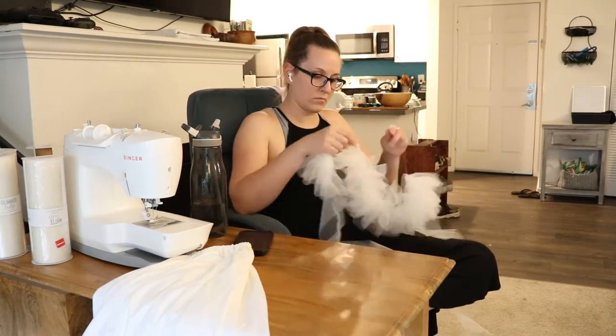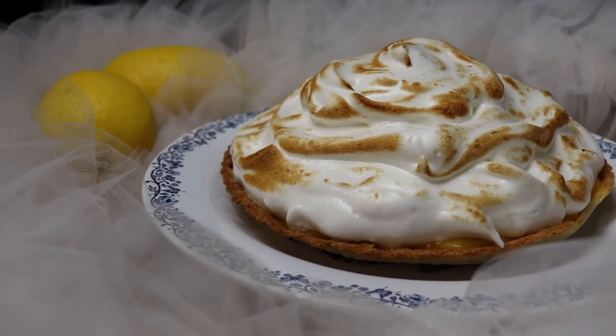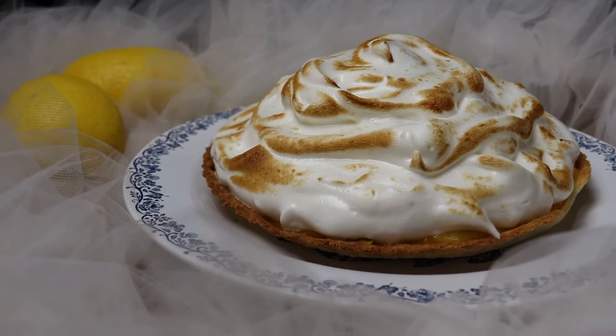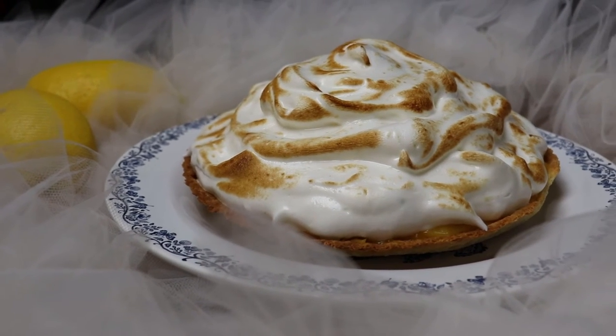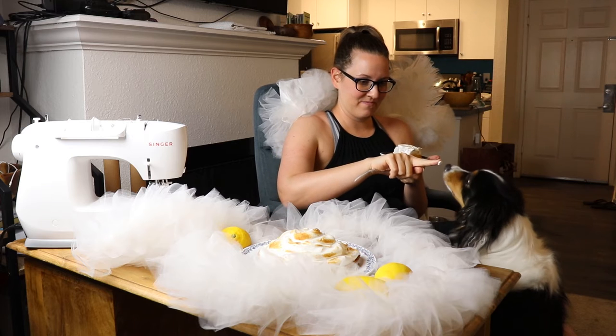Despite my best efforts, I didn't end up getting three ruffles finished — I only finished one. However, I did also finish my lemon meringue tart and then used that one ruffle as a background to take photos of it. And if you're wondering if I got meringue on the ruffle, the answer is yes.